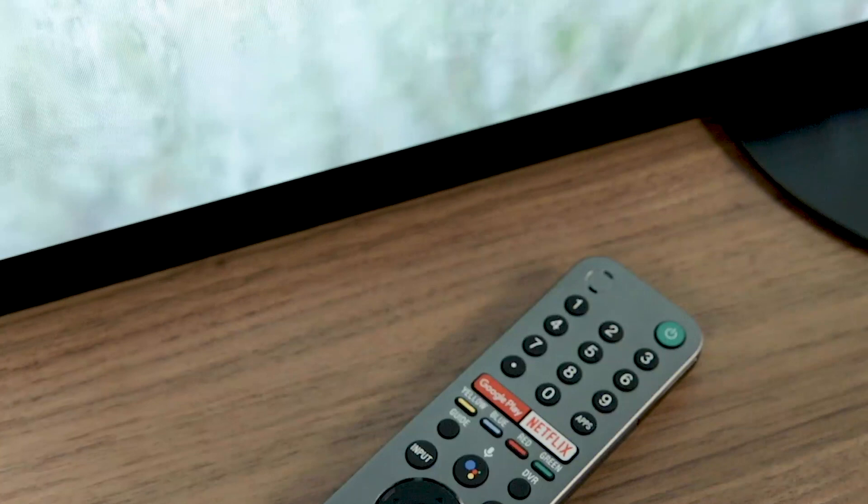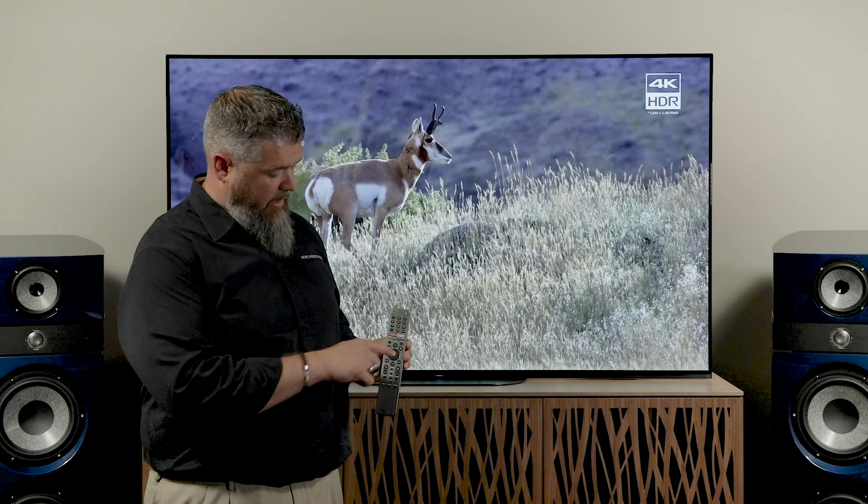This Sony TV has the Android software with the latest version of Oreo, and it is also Google Assistant enabled. Sony did a nice upgrade to the remote control — the front looks a lot cleaner, and the back has a nice textured finish so it feels nicer in your hand. On the front you'll also see direct access to Netflix or the Google Play Store, and you have your Google Assistant engaging button right there.